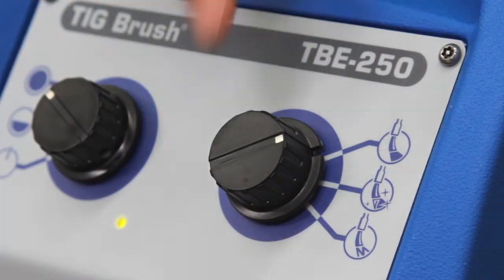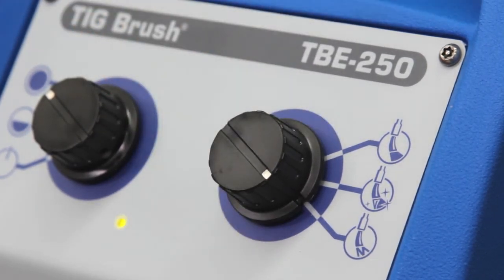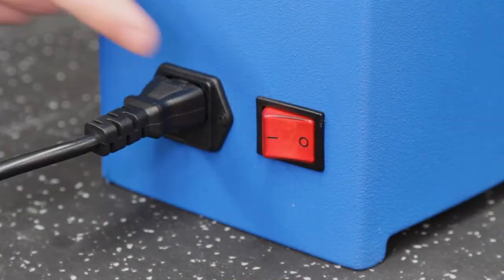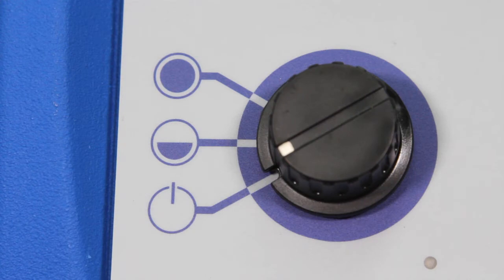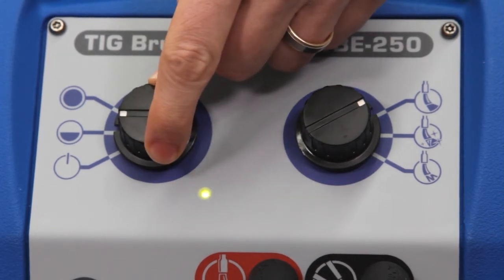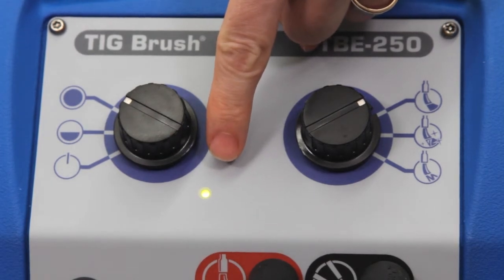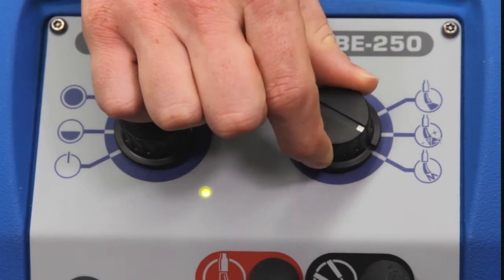The mode settings are clean, restore polish and mark. And did you know the TIGBrush will passivate on both the clean and restore polish settings? Turn on your TIGBrush. When the power dial is positioned on the standby setting, the machine is on but there is no power to the brush until switched to half power or the full power setting. Illumination of the green LED indicates that the machine has power to the brush for selection to either clean, restore polish or mark.